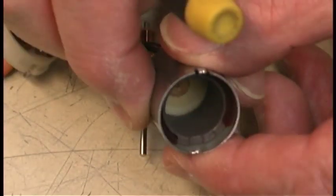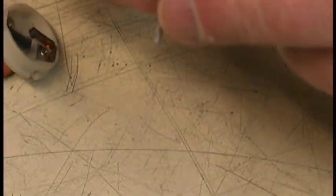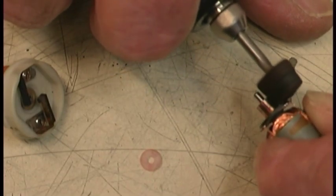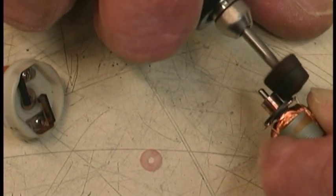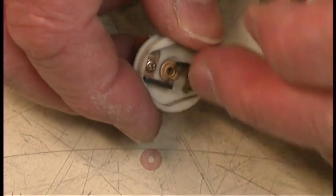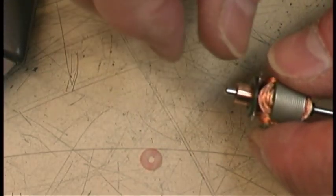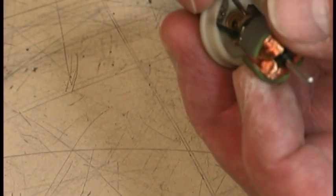I can tell you this one thing: the bearings are extremely dry. The commutator. They engage with these two carbon brushes here — one, two. Now, as the carbon rests against it, it wears off and the carbon fills up these grooves and then this one.